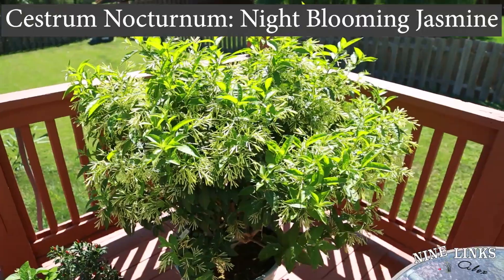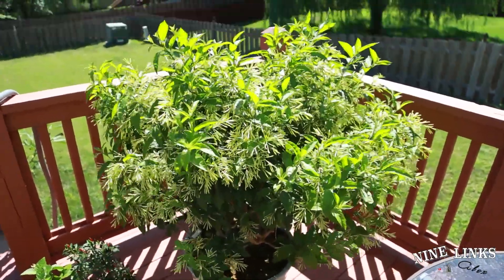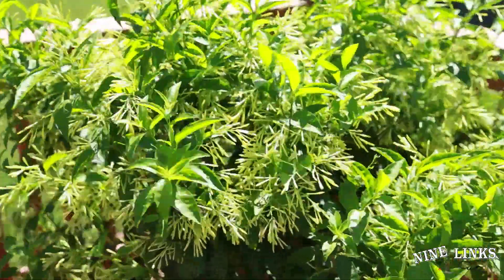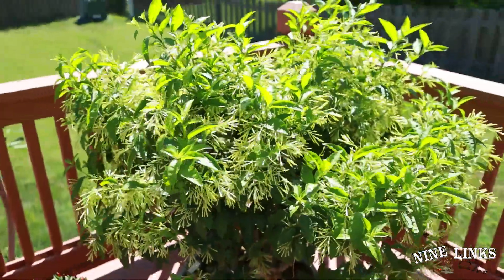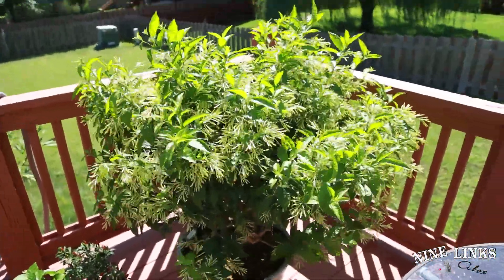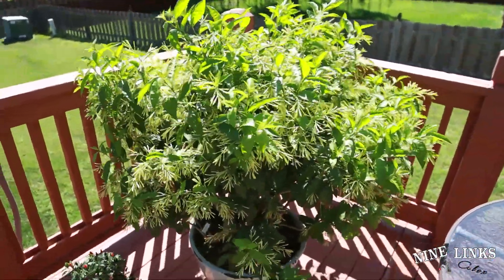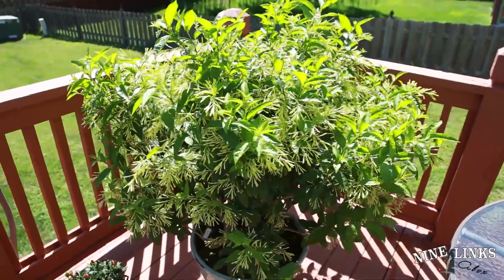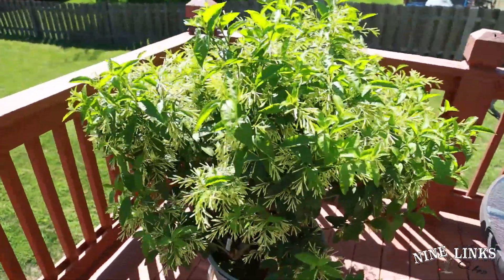The first plant is night blooming jasmine, Cestrum nocturnum. This is the third bloom and I've already got all the flowers right now — nighttime it smells really really strong around this area. I water this plant three times a day on hot days like this, which means it's pretty severely root bound.